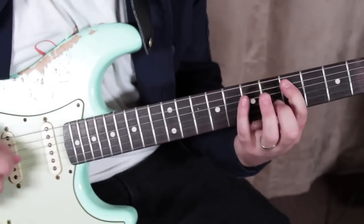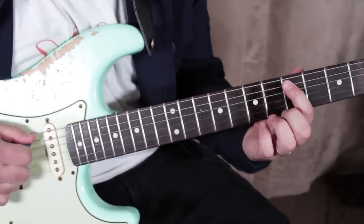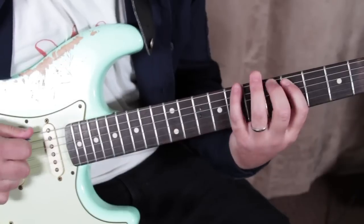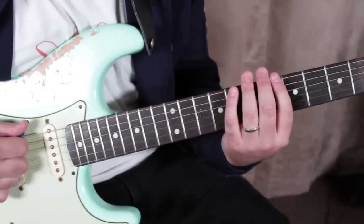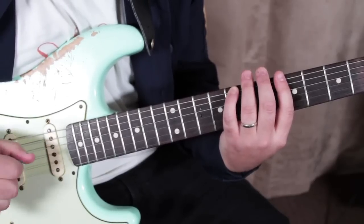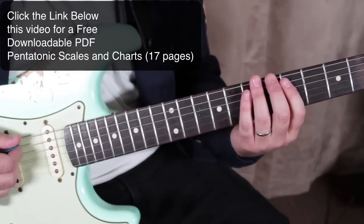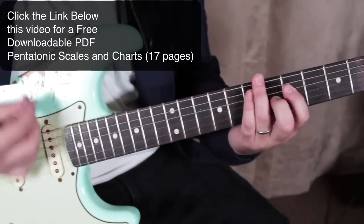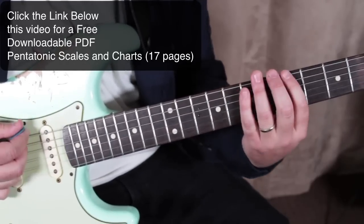The next thing is I'm playing the 5th of the A, then the 8th of the low E, but I'm giving it a little quarter tone nudge — and we like that, that's a tasty sound.